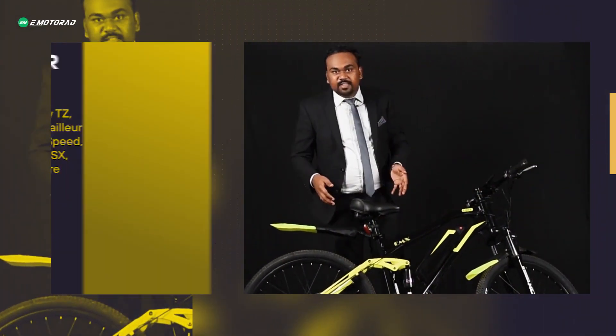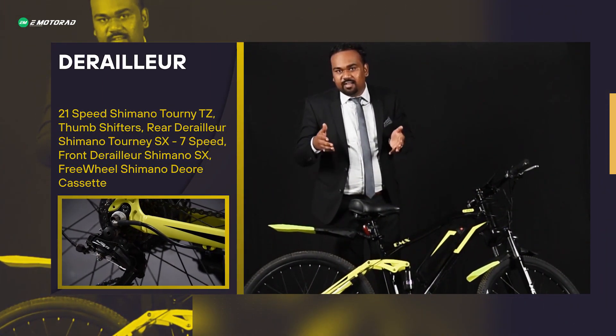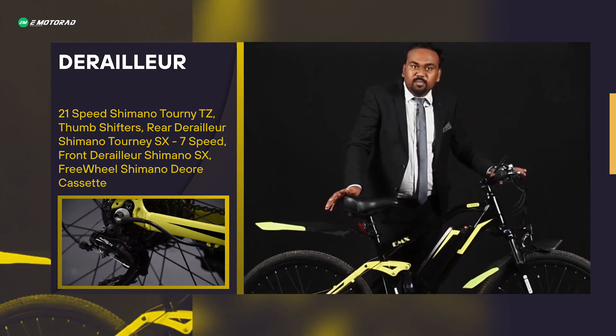The derailleur is a 21-speed Shimano Tourney TZ, and it comes with a thumb shifter.